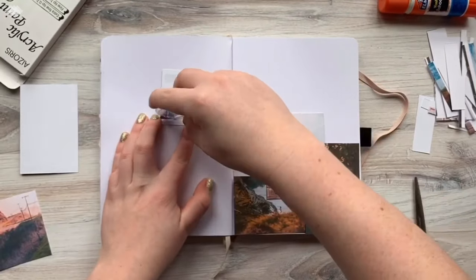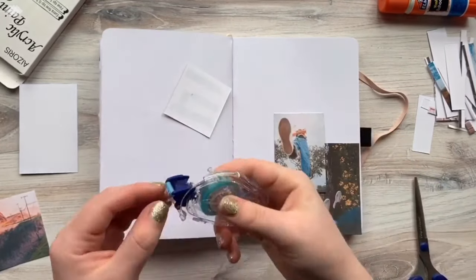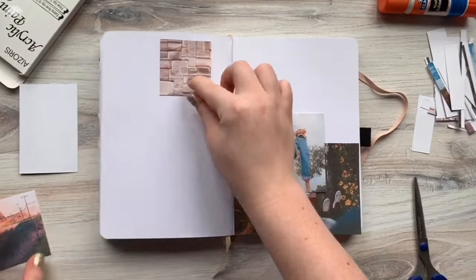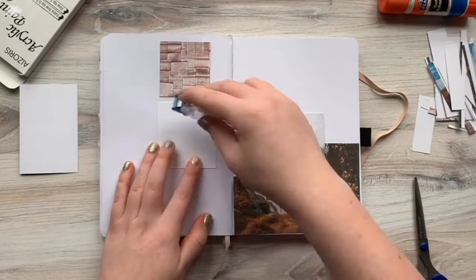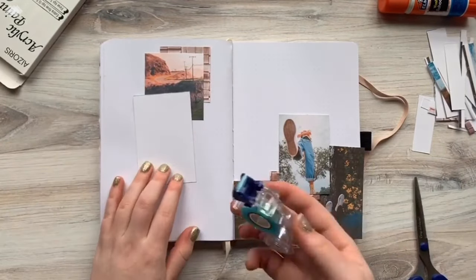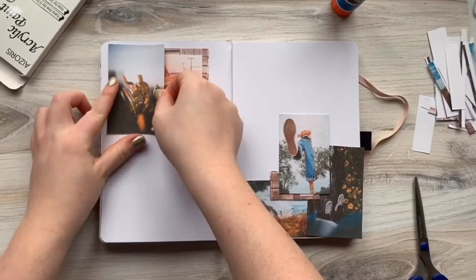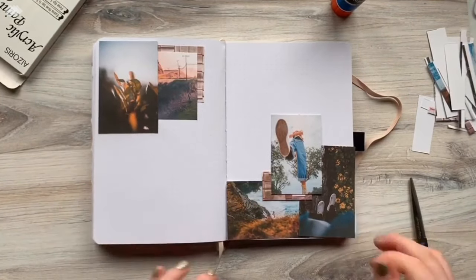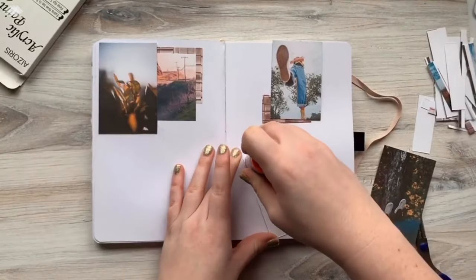Now I'm repositioning the pictures a million places and here I finally got them how I wanted. I just play around with it until I like it. I tried to use this Tombow tape stuff, but it kept messing up, so then I just went back to my trusty glue and that's okay. Sometimes after I position them I take a picture to make sure I remember how I placed them, but this time I just took them off as I went and glued them back where they were.